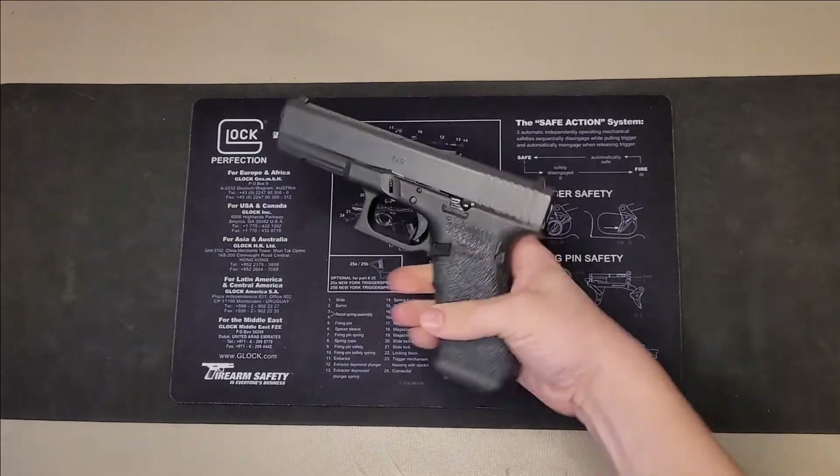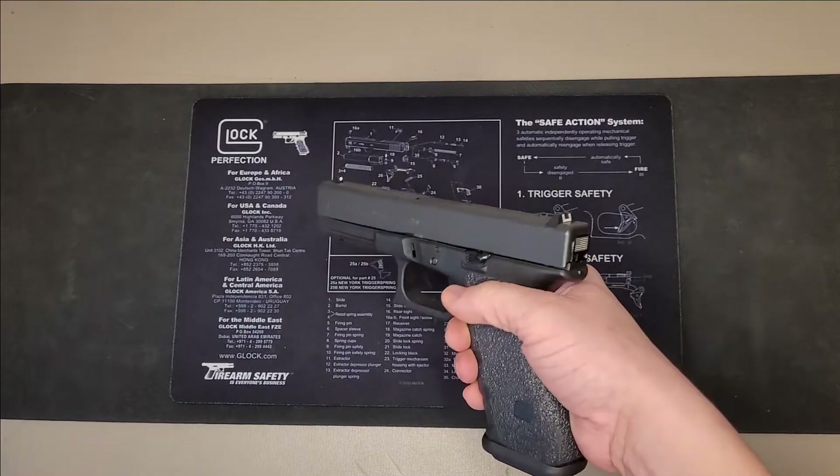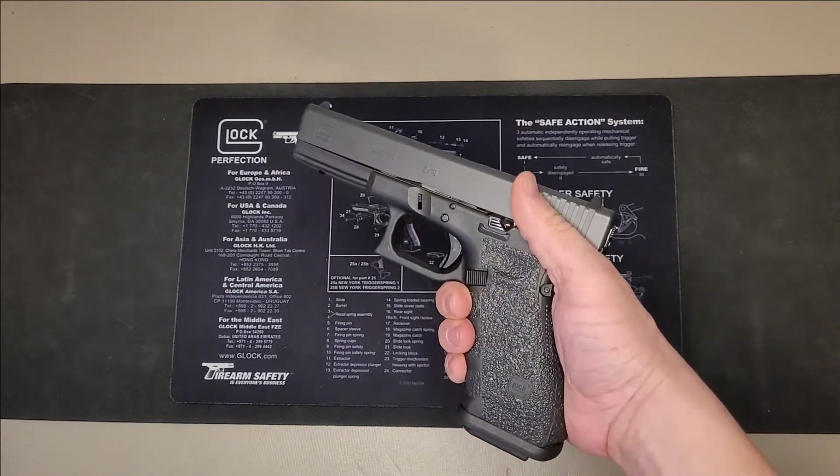First thing you do before handling any firearm, especially in an environment that's not the range or where you're intending to shoot it, is to clear the weapon.